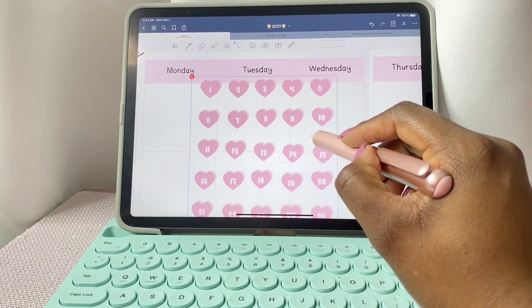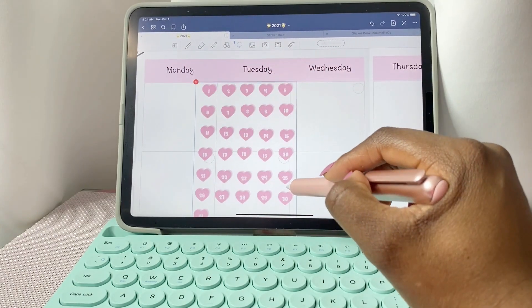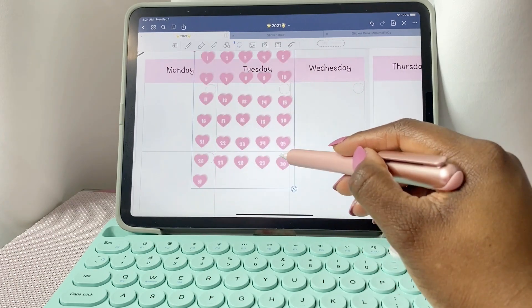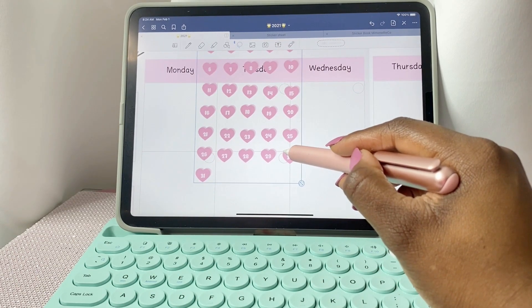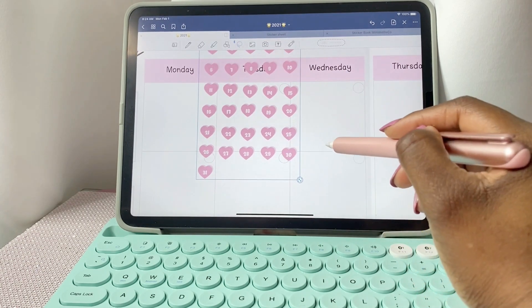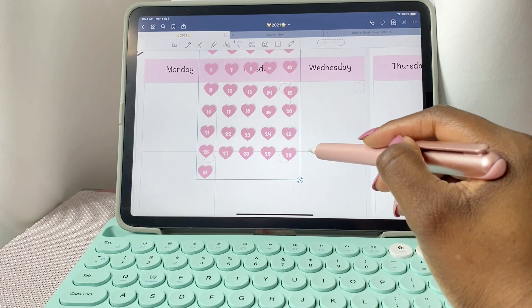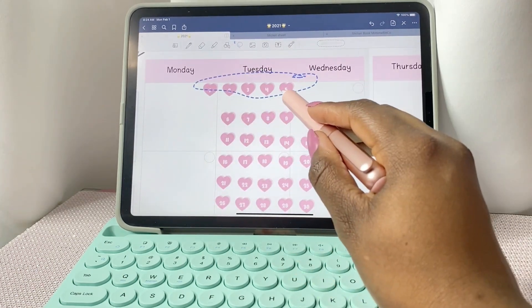For this month I have a super cute sticker kit that comes with stickers themed for Valentine's — it has love hearts, beautiful fonts, and also date dots, which we're going to use right now. All of these date dots are pre-cropped and ready to go, so I just copied them from my sticker sheet and I'm moving them using the lasso tool.